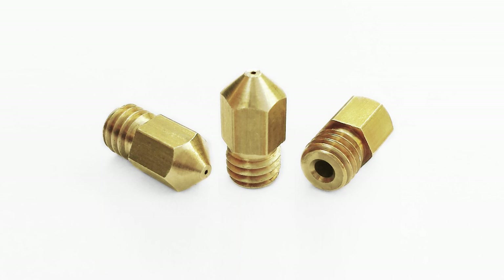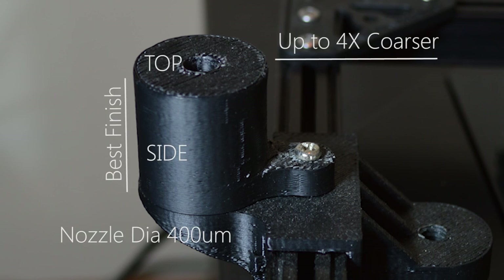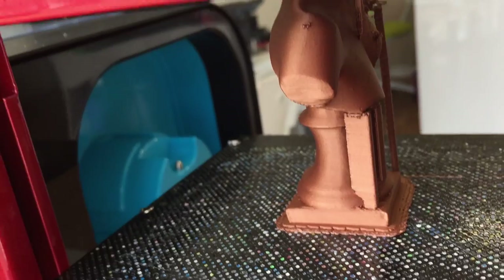An FDM 3D printer generally has a 0.4mm or 400-micron sized nozzle, but could probably print down to a 0.1mm or 100-micron layer. This means that the finest line your printer is capable of extruding is 4 times coarser than the finest detail it could resolve on the sides of your prints. So if you need your part to have the highest detail possible, you may indeed have to print it in this orientation, despite being a weaker print overall.